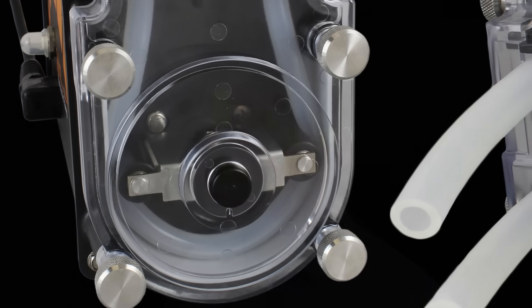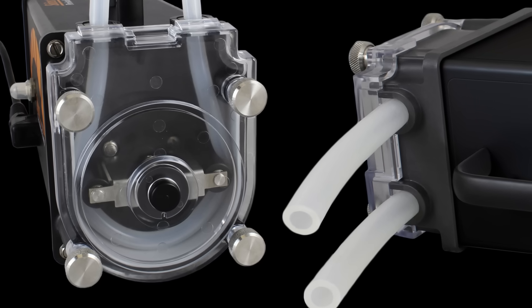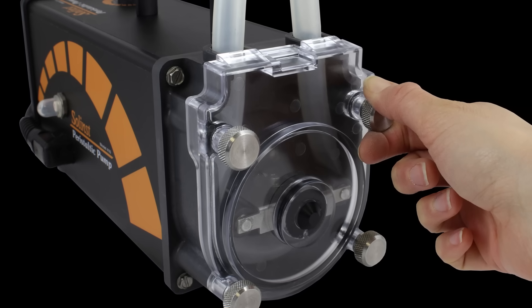One of the key features of the new pump is the clear pump head. Compared to previous pump designs, the new 410 pump comes with a clear cover, making it easy to inspect and giving indication of when the tubing needs to be changed. The clear cover is mounted with quick-release thumb screws to the pump head, making it much easier to remove the cover and change out the tubing.